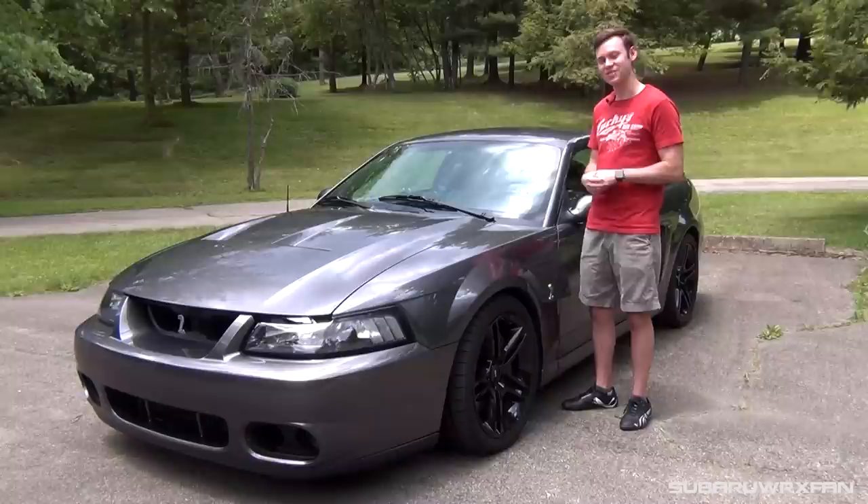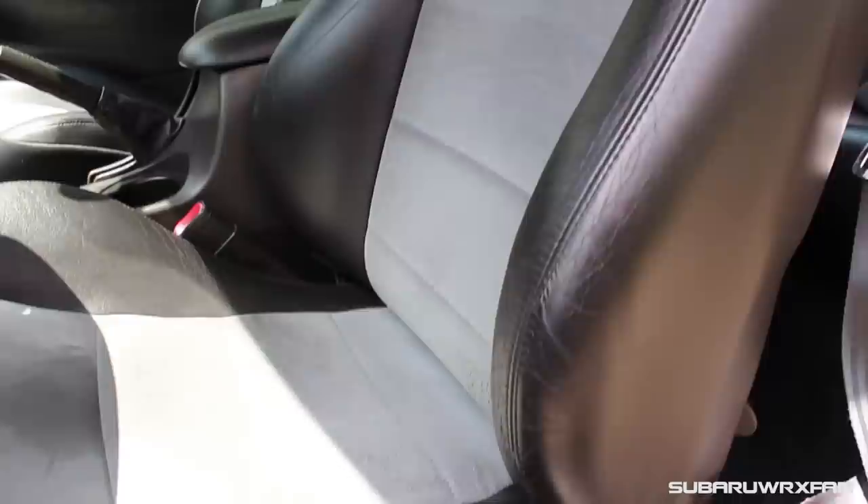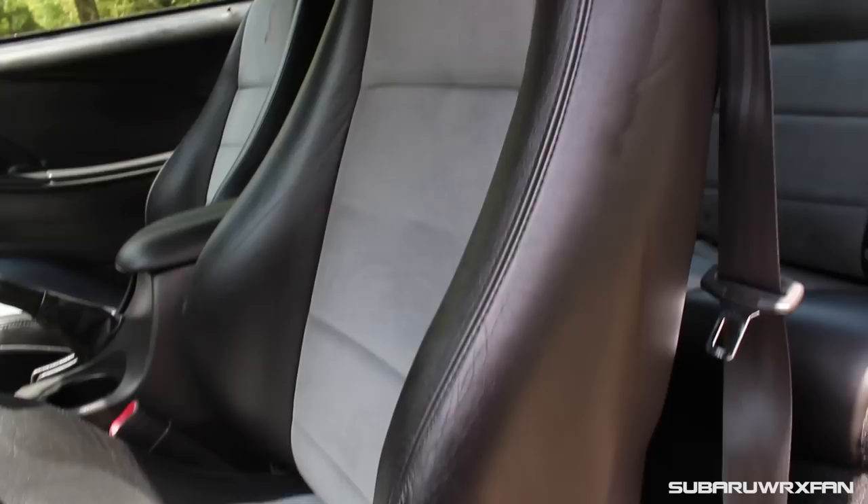So for the interior of the '03 Cobra — it's a Ford interior from 2003, so I'll elaborate more in a minute. But first things first, sitting down in these seats, these seats are spectacular. They have a cloth suede type of material in the middle and then leather on the sides, and they just have awesome bolstering. I really love it — it hugs you in all the right places. It's a really sporty feeling seat, but it's still wide enough with some wiggle room, so it's not super tight for all body types. I also feel like you sit a little lower in this than in a standard Mustang of this generation. Overall, they're just really nice seats.